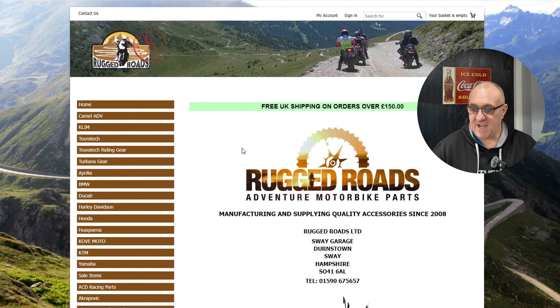So thanks again to Rugged Roads Adventure Motorbike Parts for coming up with the goods. We'll move on now, go into the workshop and show you the Hex EasyCAN and what it's like when it's fitted to the GS 1300 and some of the settings.